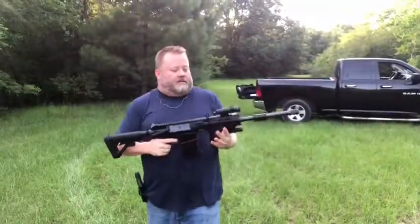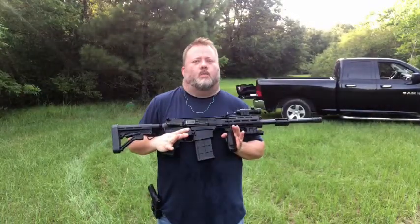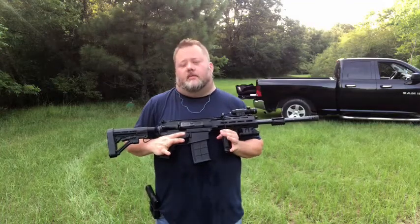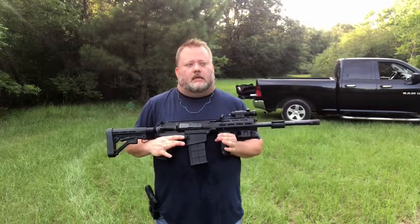Alright folks, I've got my JTS M12AR. I've got a Winchester 1600 velocity 1-ounce slug, and I'm going to shoot this ballistics gel with it and see what happens. My guess is it's going to be a lot.